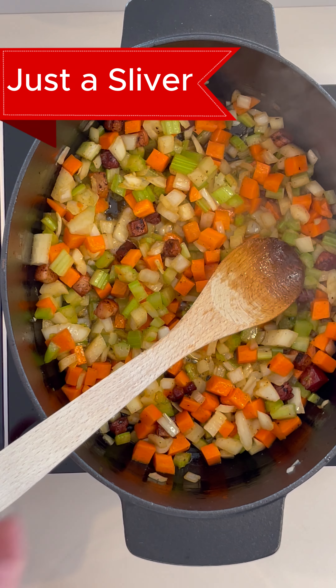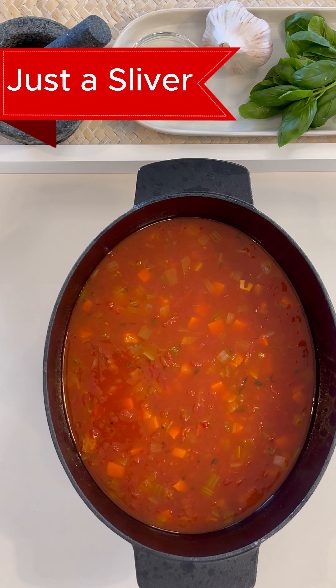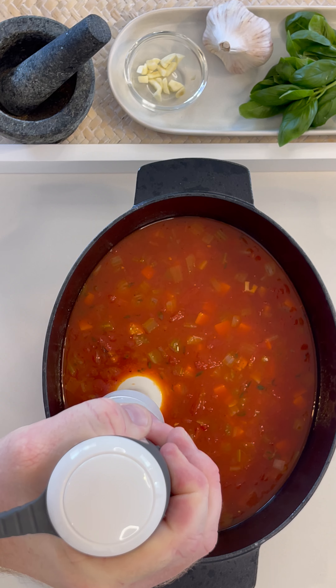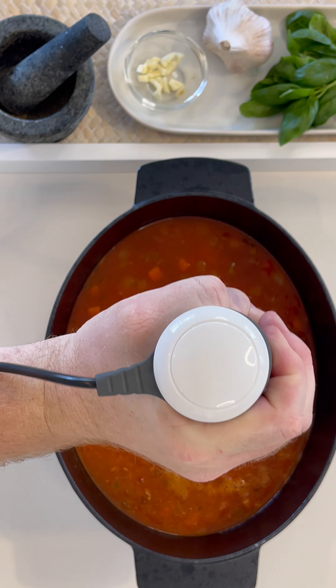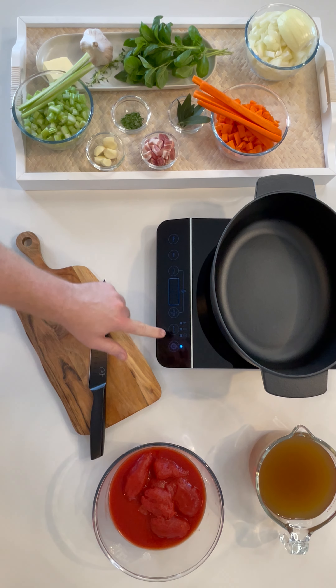Welcome to Just A Sliver. Here's a sliver of Tomate. Tomate is one of the five French mother sauces. For the real-time cooking tutorial, click the banner above. Tomate is a wonderfully flavorful base sauce that you can use in soups, pasta, pizzas, and casseroles. Let's get cooking.